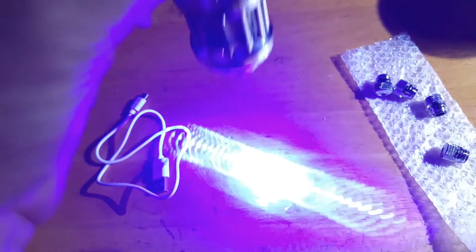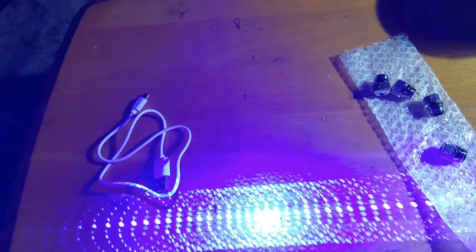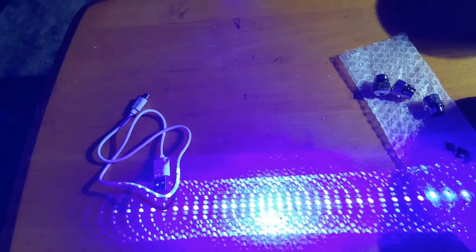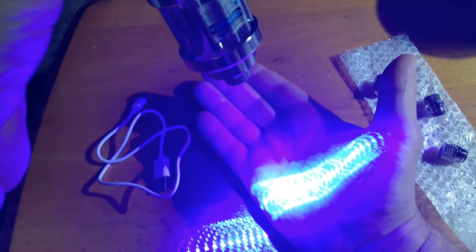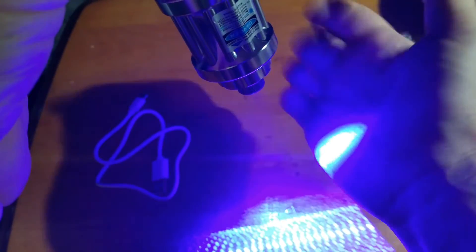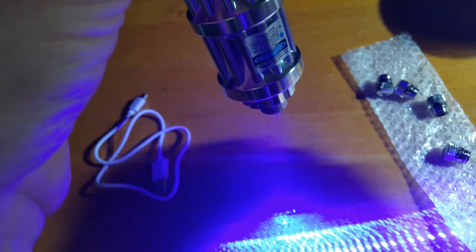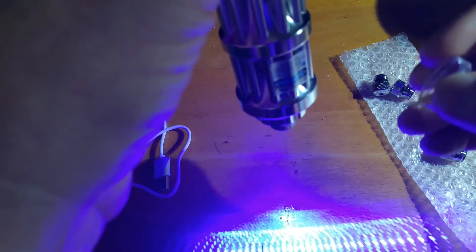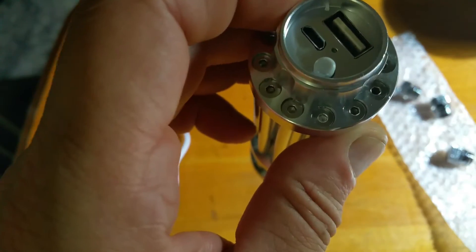For safety reasons, I think it's a good idea to keep the filter on. Not saying it won't start a fire with the filter on — as I get closer it starts to burn me, so you can feel it will burn something. But without that filter it would burn something from further away, so to me it's just a little extra safety precaution.